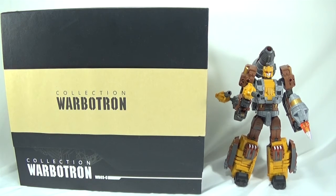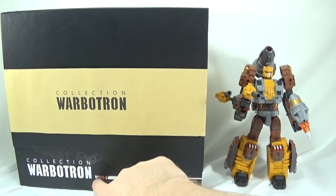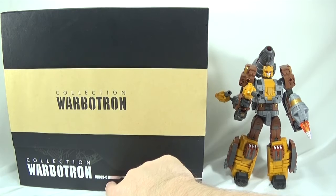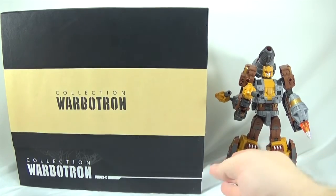I'm your host iCast, and today we have Hammer Sharpener from the Warbitron Collection, or WB03-C. This was actually the second figure released. The third figure was WB03-B, which was Speedwheel. So today we're looking at Hammer Sharpener.